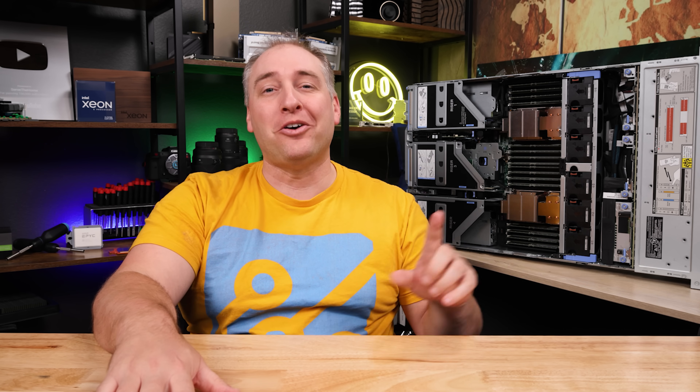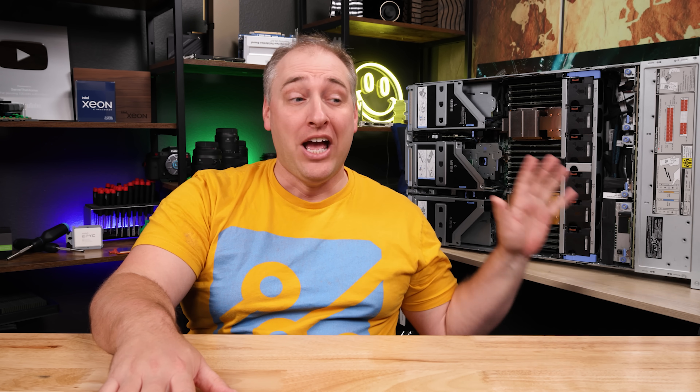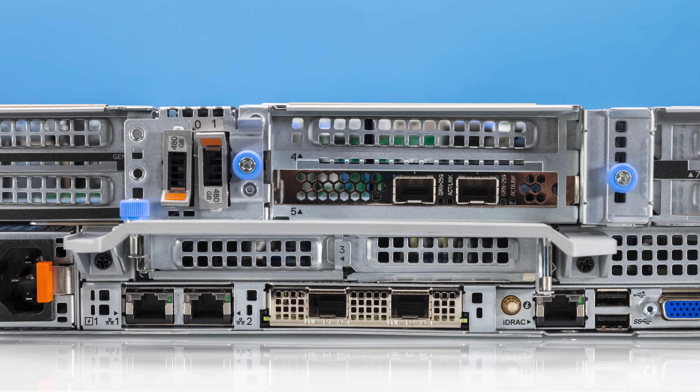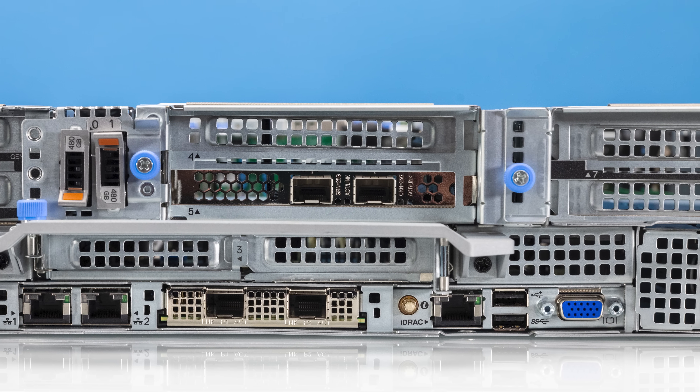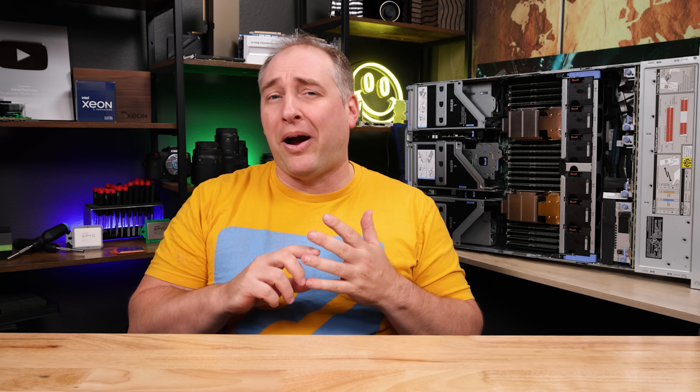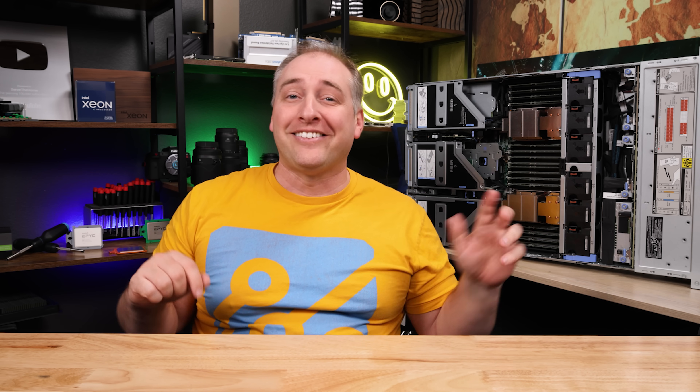In this video, we're going to go over this configuration. This is just one configuration — there are a bunch of different ones you can get — but I want to take you through the hardware and show you some of the new innovations. I'm also going to explain what makes the PowerEdge R760 different from other servers, talk about performance and power consumption, and cover some key lessons learned before we wrap up. Let's get to the hardware.